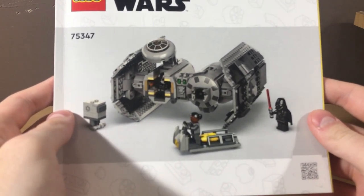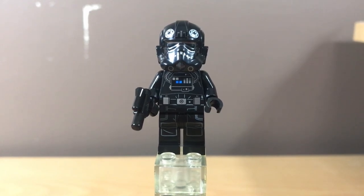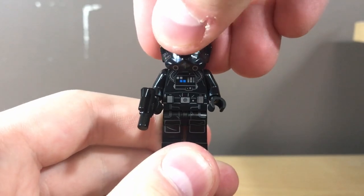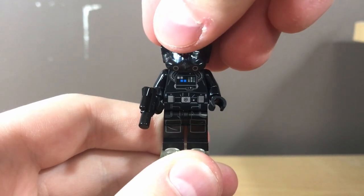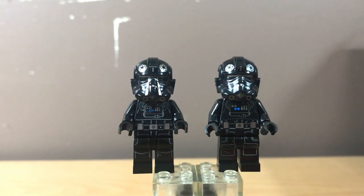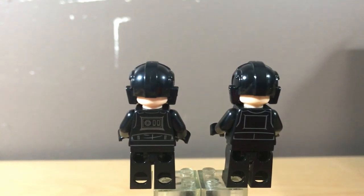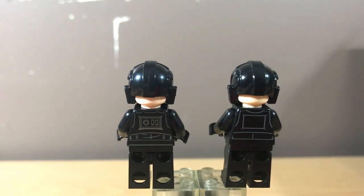Moving on to the figures — first off, we have the TIE Pilot. This figure is exclusive to this set, but the changes are so minor that it's not easy to tell. At a glance, it's not really much different from any TIE Pilot we've gotten in the last decade. Under the helmet he just has a normal flesh-toned, kind of angry face. Compared to the TIE Pilot from the 2018 TIE Fighter from Solo, the main difference is in the helmet — the 2018 version has stripes on the side and the 2023 version doesn't. The 2023 version also has a slightly better back print with more details, but at a quick glance you really can't tell the difference.